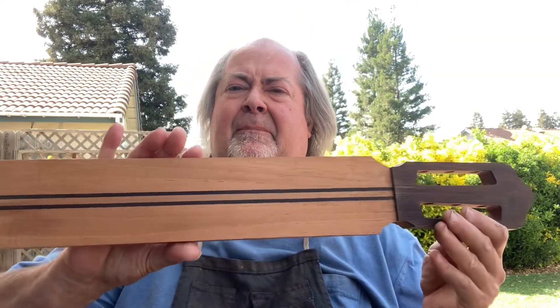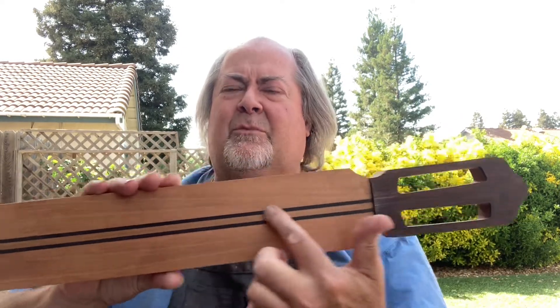Hi, Dave Schramm here of SchrammGuitars.com. Today I thought I'd show you about the new neck design that I'm using. I'll show you some of the stages. Here is the neck with a new reinforcement that I'm using.